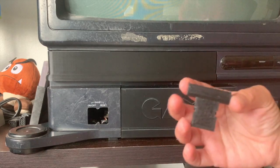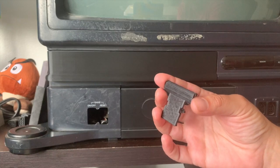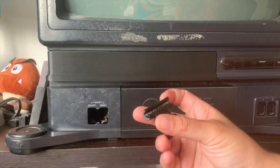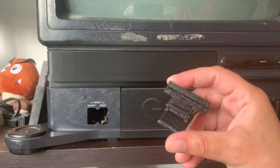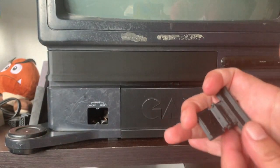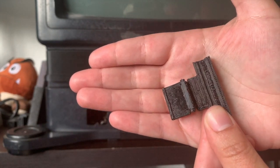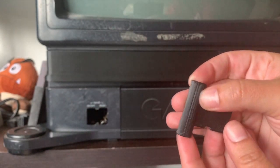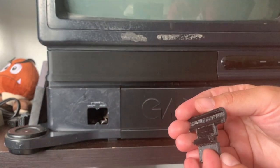This item was given to me from someone on the Virtual Boy forum — it's a clip for the Virtual Boy stand, which breaks pretty often. This is a very early print from years ago. You can see every line of filament pretty much as it goes over one another. This is what an early, early print would look like — very obvious that it's not molded or anything like that.